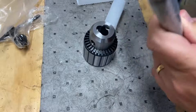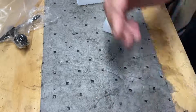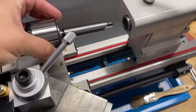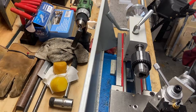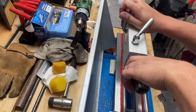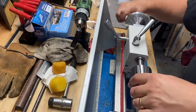Let's go ahead and get that put in here, and then we'll get it slid into the tailstock. I'm going to have to extend that out a little bit. Slide this guy over — there we go, slide this out.